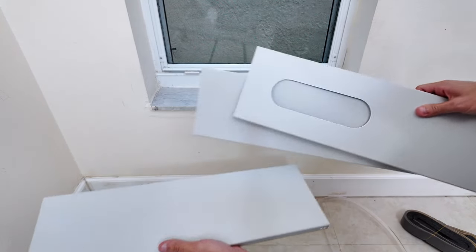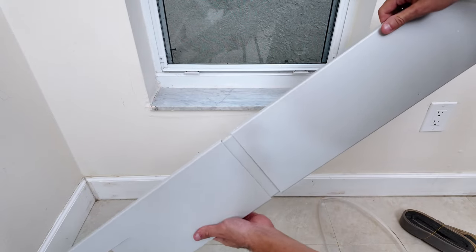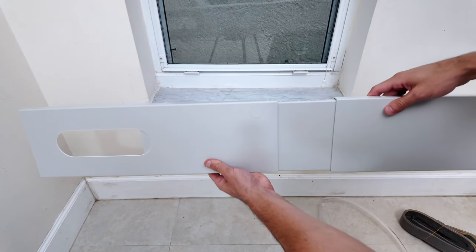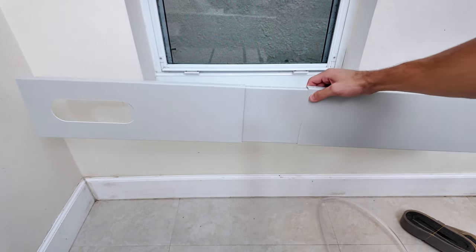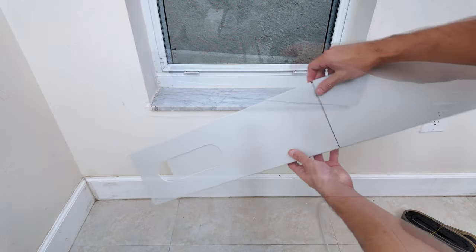First you will have to find these plastic pieces that connect to each other to match your window size. There are 3 pieces, and they give you good flexibility to fit your window size. Since this window is very small, I'm only going to use 2 of the pieces.